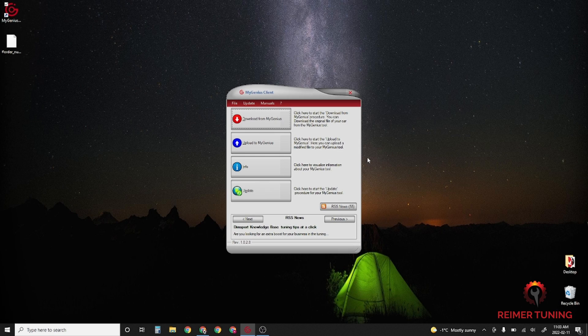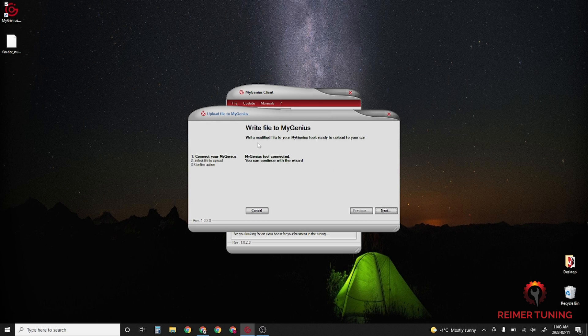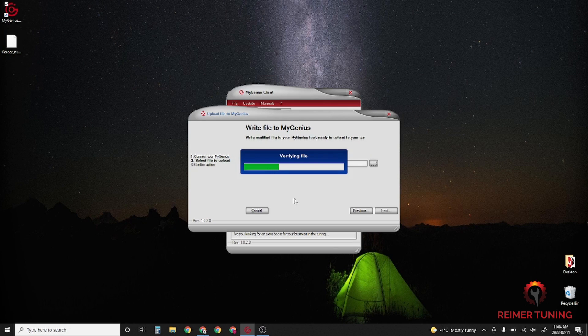Once you've received your modified file back from sales@rhymertuning, plug the Re-Flash Master into your computer again. Generally speaking, the lead time on getting your modified file back is between two to three hours. Once you've downloaded the FPF file from the email, open up the MyGenius Client application again and go to Upload to MyGenius, then click Next. You're going to have the file location bar empty — click on the three dots to the right of the box. Navigate to your Downloads folder, find the FPF file sent back from Rhymer Tuning, and double-click it; it'll verify the file and you'll see it pop up just below.